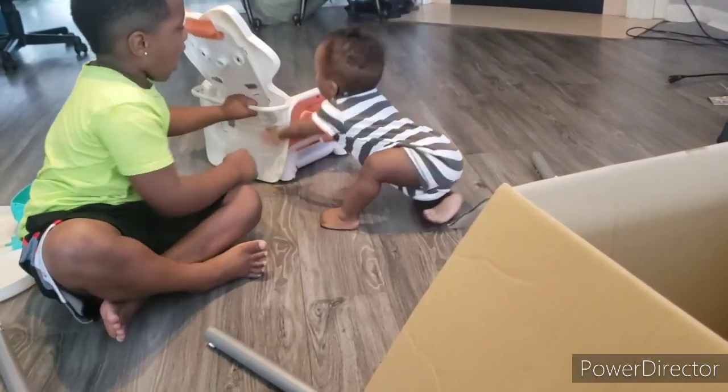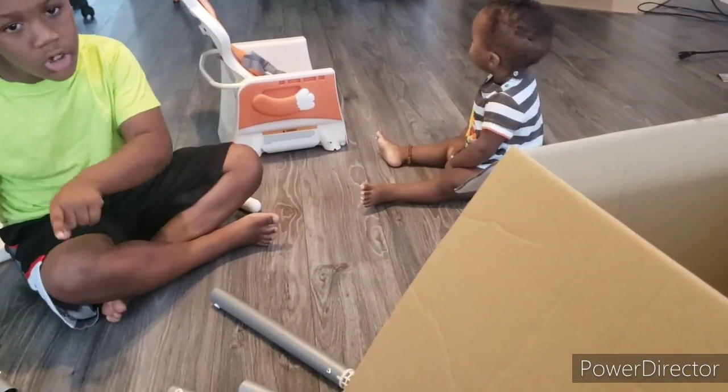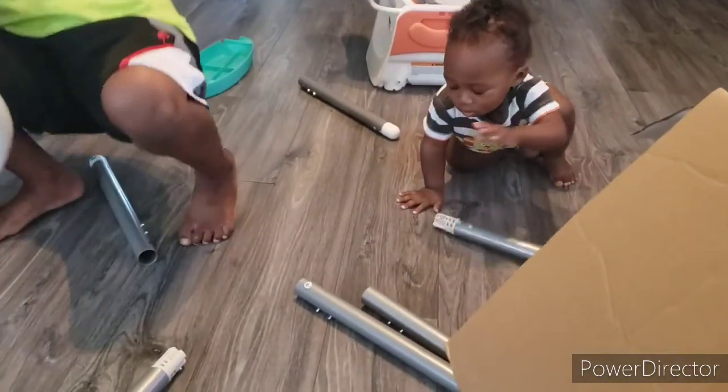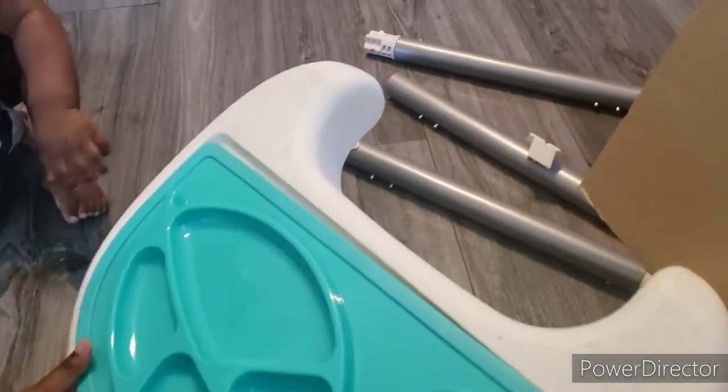First we are going to put the food tray together, because the food tray is the hardest thing to do. Get the food tray right there. The tray comes off and you can put it back on — it's fairly easy, actually very easy.